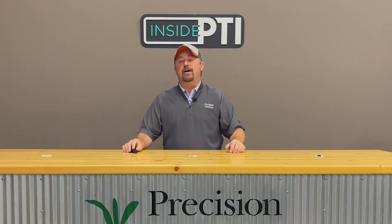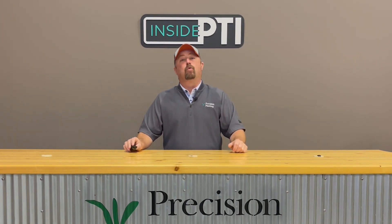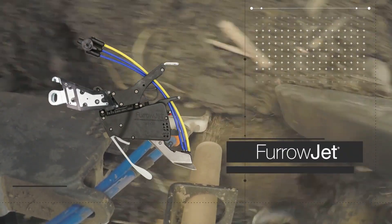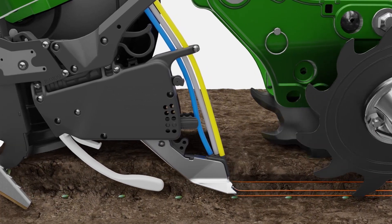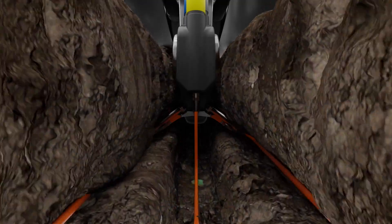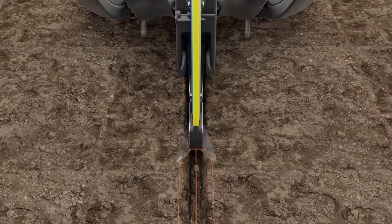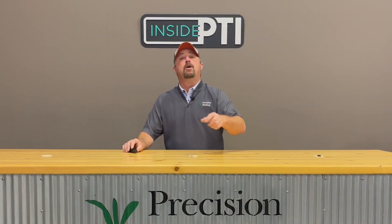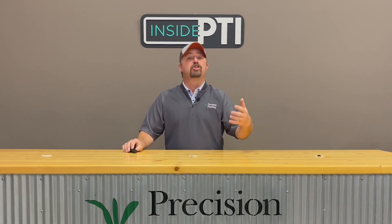We've been testing Pivot Bio's Proven at the PTI farm for two years, and 2022 will be our third year of testing. We're testing Pivot Bio's Proven through FurroJet. For those not familiar, FurroJet is a planter fertilizer attachment that enables placement of not only an in-furrow starter fertilizer but also a dual band of fertilizer three-quarters of an inch on each side of the seed. We're analyzing where a biological placed in-furrow needs to be and whether we can mix it with starter fertilizer.